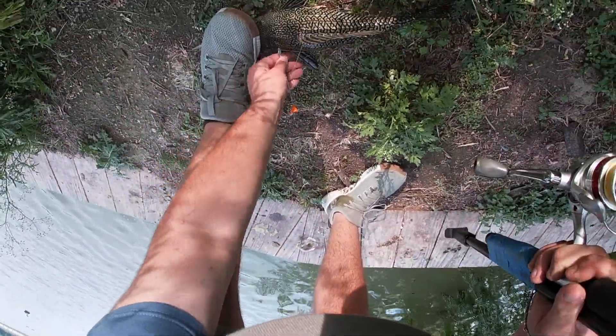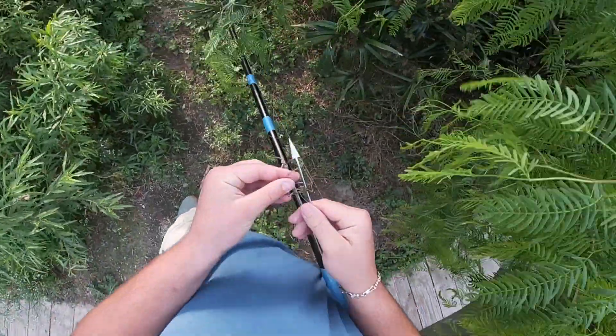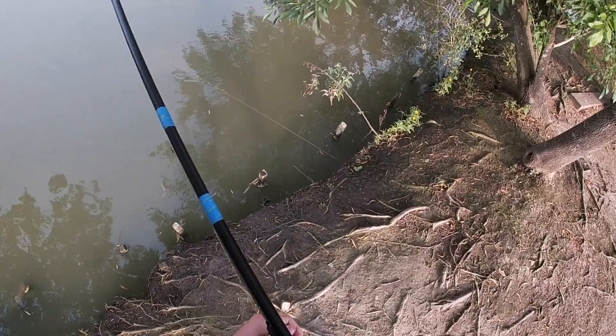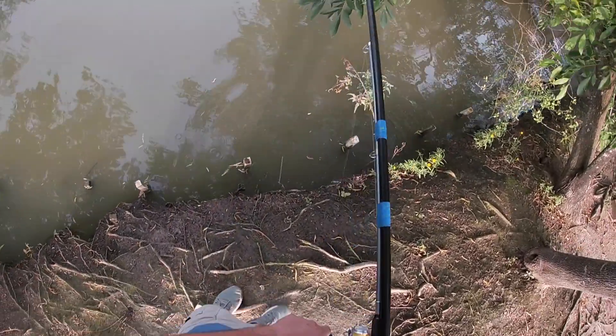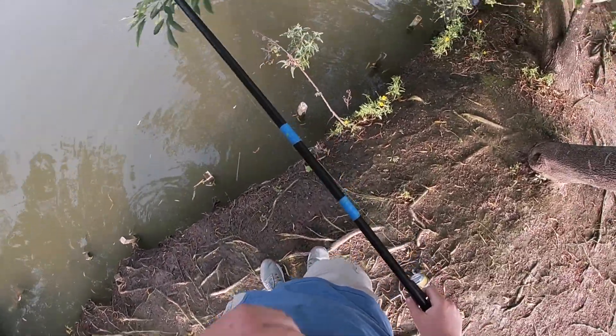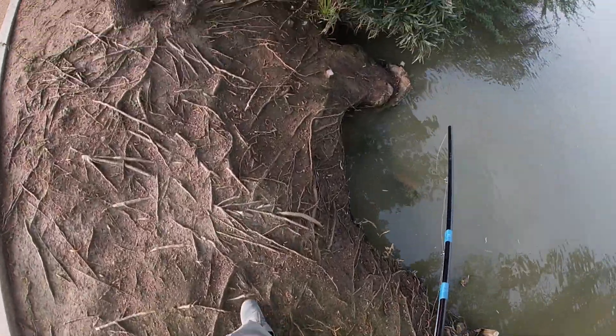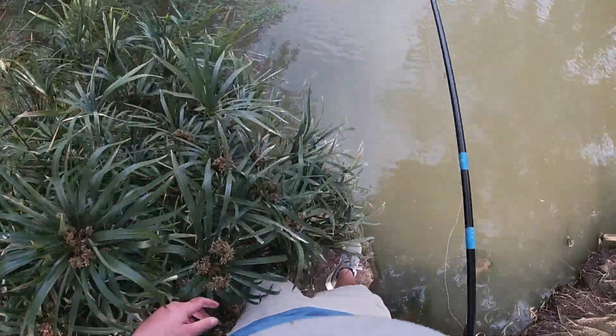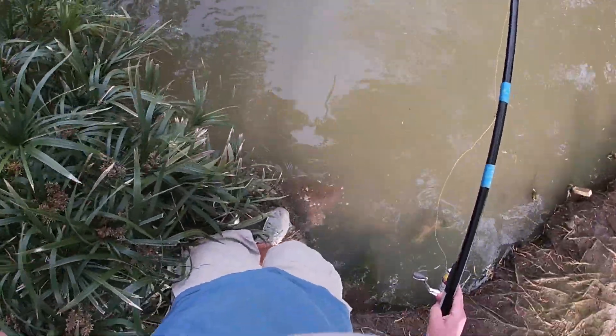Dang, my dart is so screwed up. It caught the edge of the freaking tarp. Y'all aren't going to believe this — what I just found. Look, it's a dollar! Whoa, and my foot just got all wet because this rock broke.